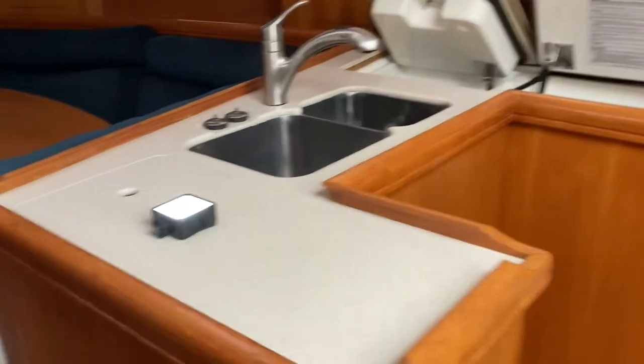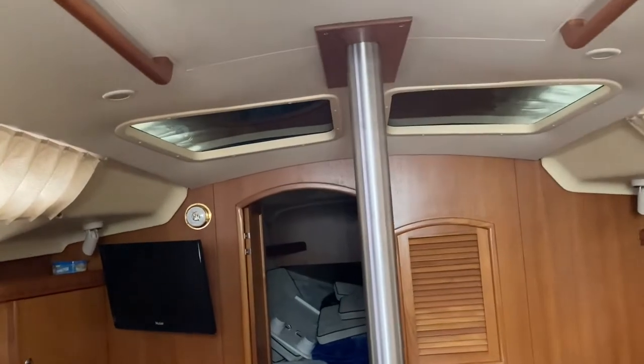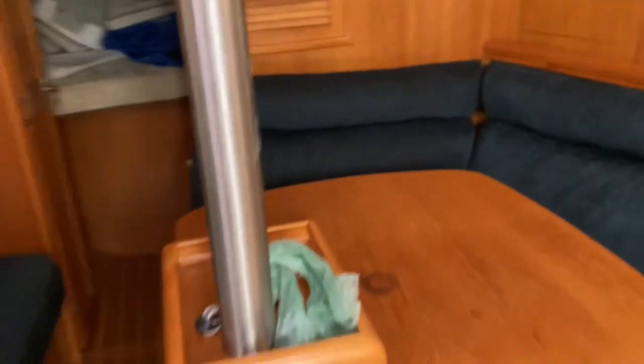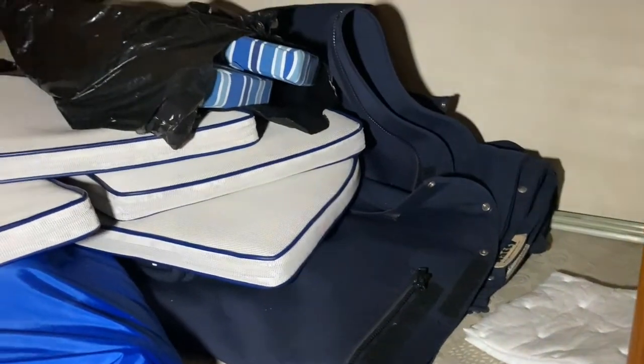We have nice bright port lights on either side with screens. The table, as I mentioned, drops down, and there's storage right here. It has air conditioning. He's got cockpit cushions and what looks like a table. There's a dodger and bimini enclosure, stern rail seats — there's storage underneath.